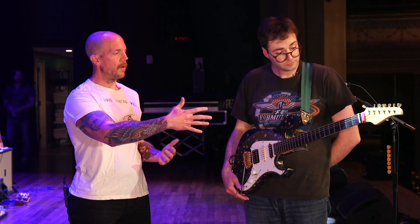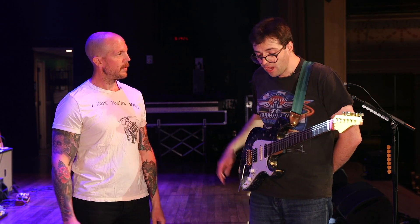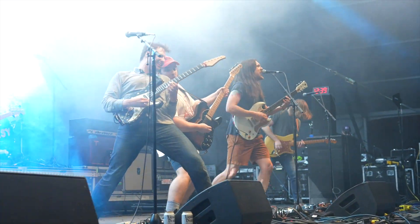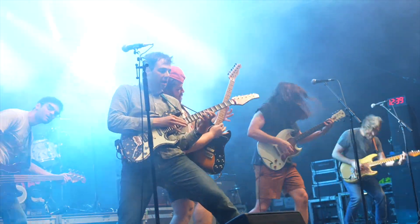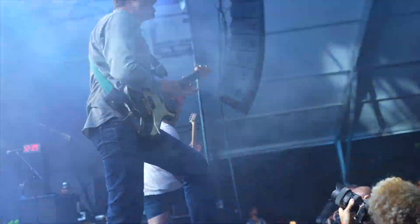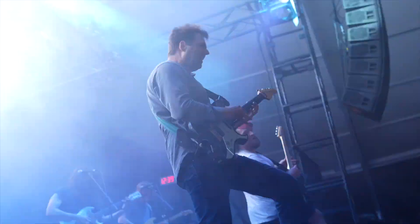What was the decision to go with all scallop rather than the Yngwie style where it's partially up the neck? My teacher growing up, Stan Laster here in Nashville, all his guitars had the full scallop and I always wanted to try it out. So I've got to give a shout out to Stan the Man. It took some getting used to. It's not inherently faster, but once you adjust your touch to it, then you can really rip.